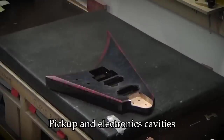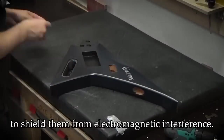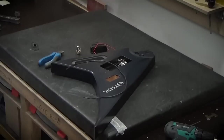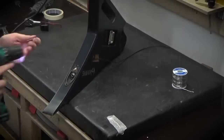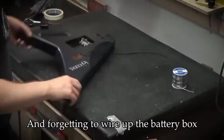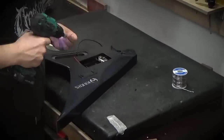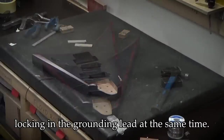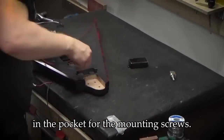The pickup and electronics cavities are painted with conductive paint to shield them from electromagnetic interference. I'm wiring up the output jack, forgetting to wire up the battery box negative lead in the process. The tremolo mounting pins are installed, locking in the grounding lead at the same time. A paper towel centers the pickup in the pocket for the mounting screws.